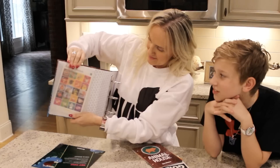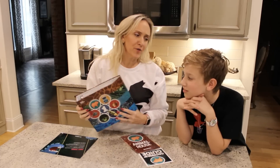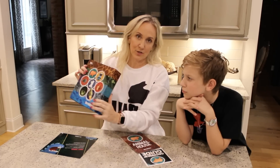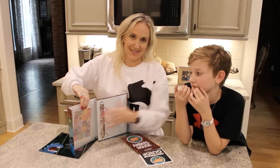The plastic sleeve doesn't close super well, but the binder itself is nice and has a magnetic closure, so I'm not going to be hating on them for that.